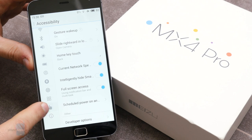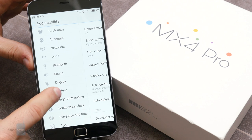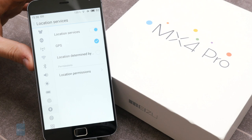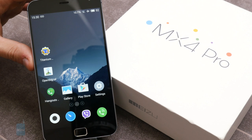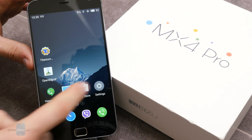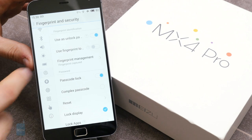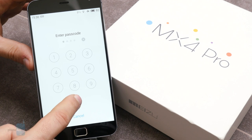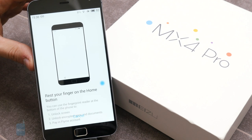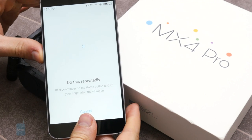We're also happy to find the Google Play Store pre-installed on the MX4 Pro. Even though you don't have the usual suite of Google apps on board, you can easily download them via the Play Store. One of the highlights of the MX4 Pro is its M-Touch fingerprint scanner built right into the home key. It can unlock the phone and be used for purchases with a Flyme account, though those are limited to Chinese content only. The good news is that it is very quick and accurate — no swiping required, just tap the home key to unlock. You can register up to 10 fingerprints.